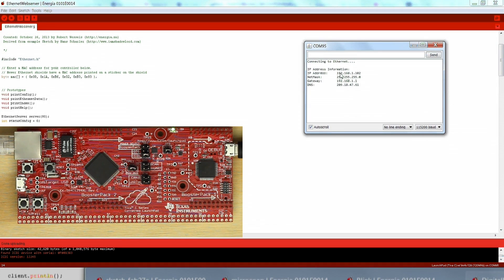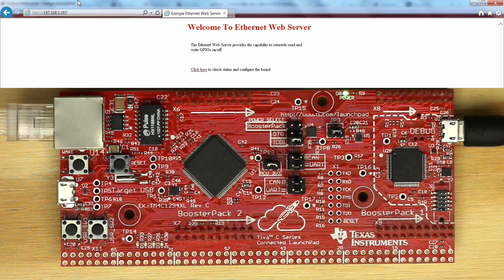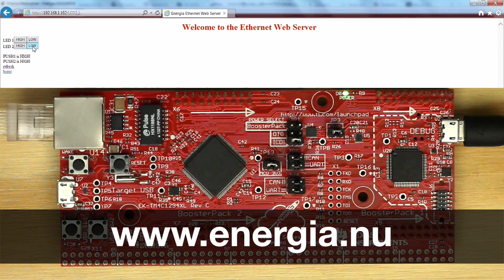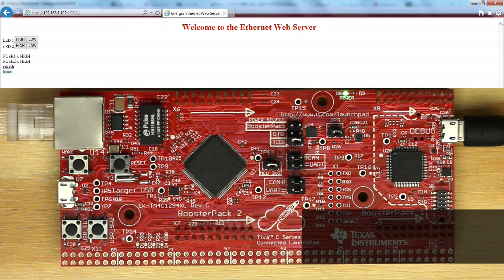Press the verify and download button, open up the serial monitor, and wait for the launchpad to successfully connect to Ethernet. Then navigate to the IP address to find the page hosted by the hardware. You can toggle the LED by clicking the high and low buttons. This is the first step to your next Ethernet connected project. There are many examples in the Ethernet library you can explore to interact more meaningfully between your hardware and the Internet. Check out the Energia tutorials and refer to the Energia website for documentation and project ideas. Good luck!